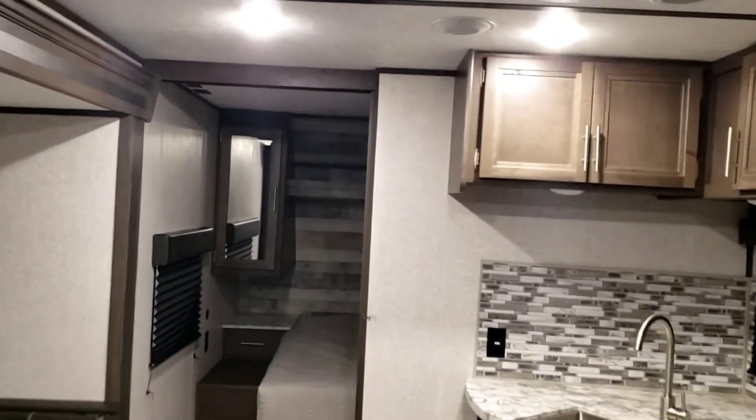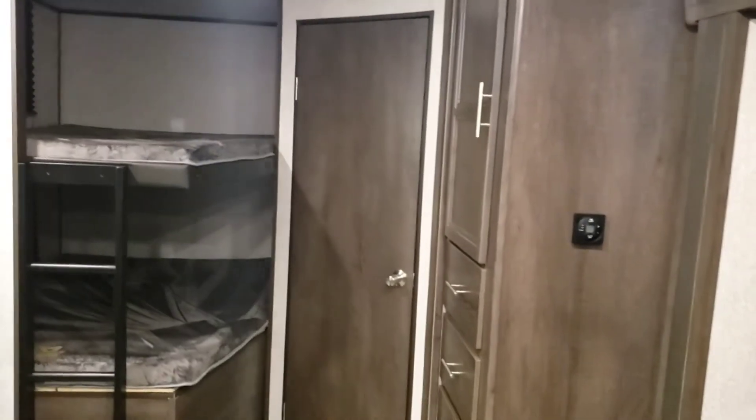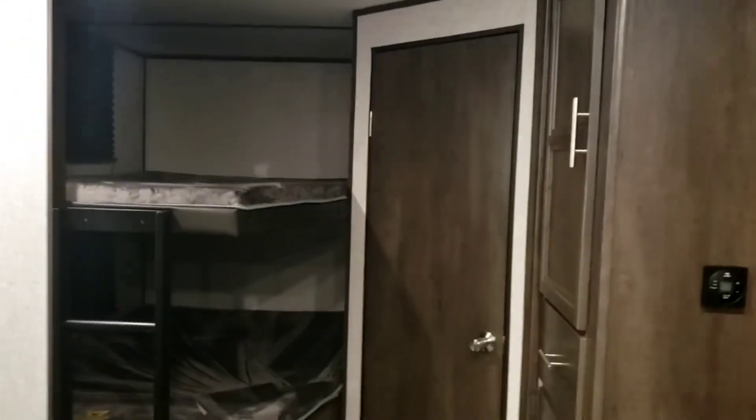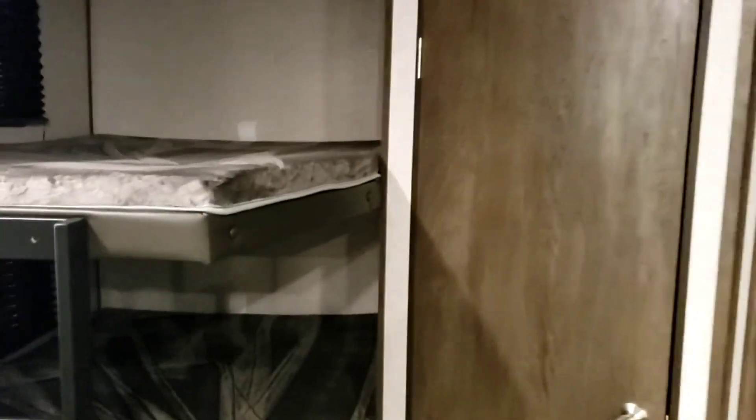That concludes our video tour of the Coleman Lantern. Hope you found it informative and enjoy using this camper — I really like the setup of this one. Goodbye!